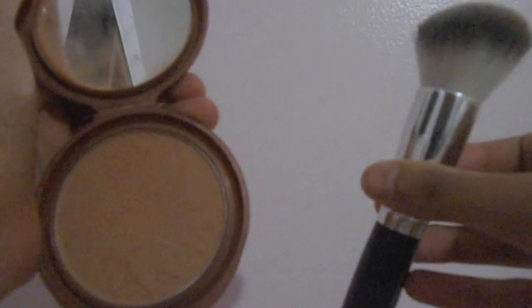And then I'm going to be contouring my face with my NYC Smooth Skin Bronzing Face Powder in Sunny. I'm going to be blending it in with an angled contour brush and maintaining it on my cheekbones, my forehead, and down my jawline.